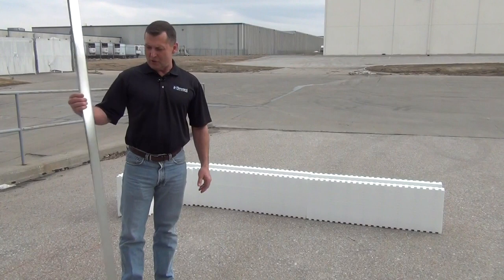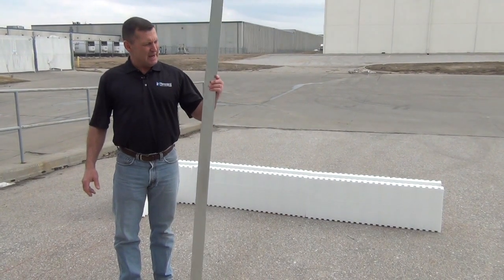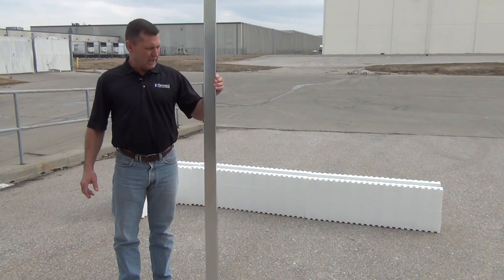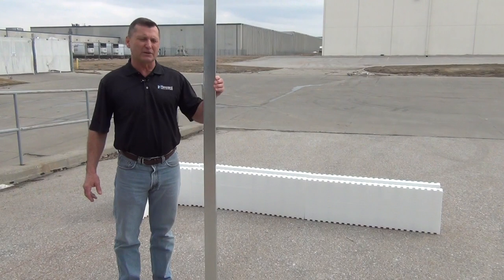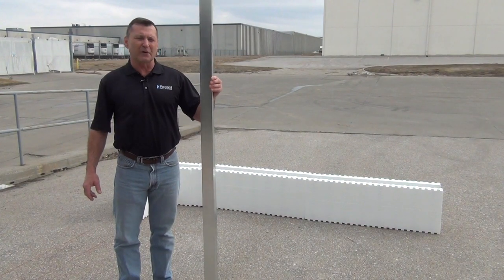Hi, I'm Darrell with Reward Wall Systems. Today we're here to talk about our metal starter track that we sell here at Reward Wall Systems. The purpose of this metal starter track is, number one, to shoot and hold your bottom course to the dimensions of your building once it's laid out, and also to aid in the leveling of that first course, which is very important.